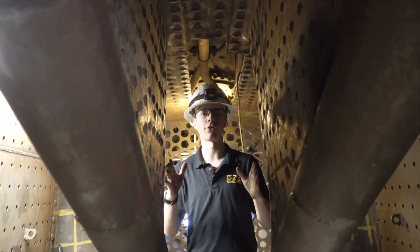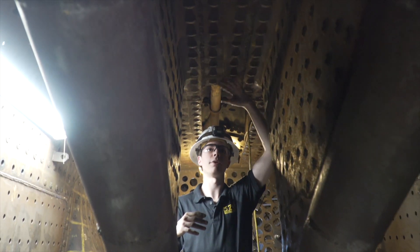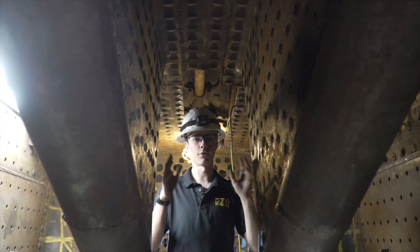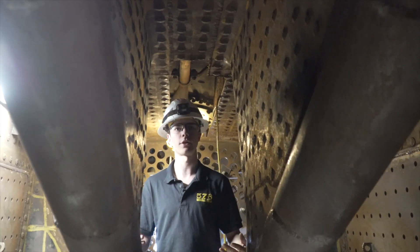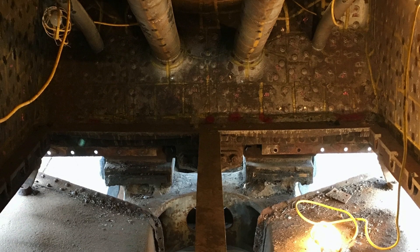Right now we're standing between the two main thermic siphons in the center of the firebox. This is the crown sheet — the top inside sheet. All of this is going to be covered in water, and these thermic siphons are going to be full of water. This is where that circulation action happens — you'll notice that this bottom entry point is lower in the boiler.